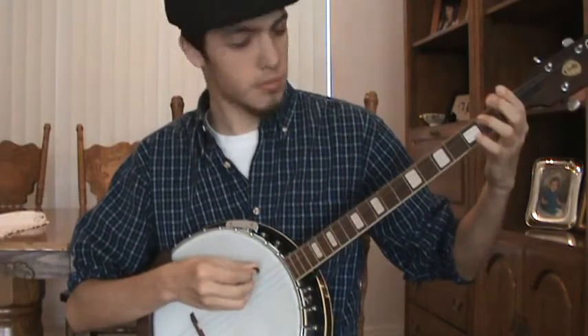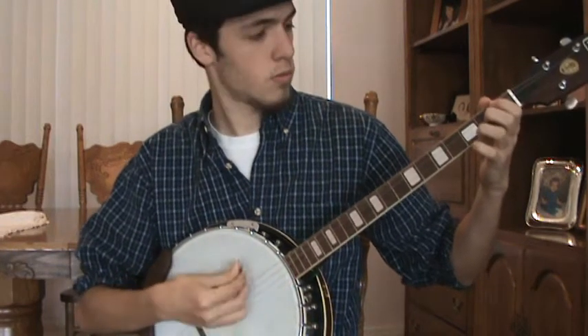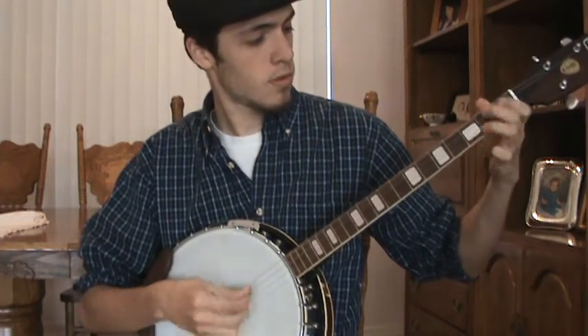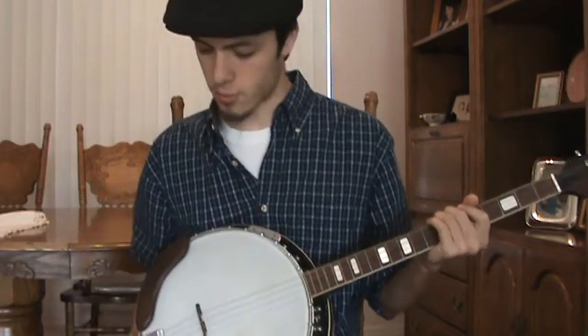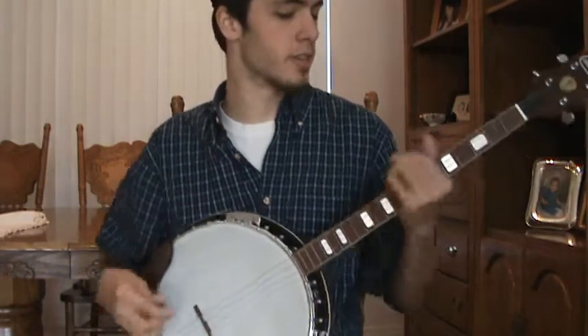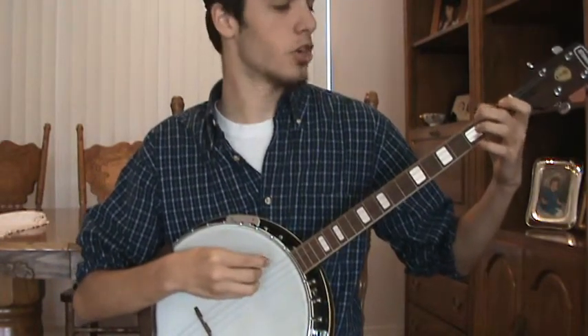I mean, it sounds pretty good. Granted, I have no idea how to play it yet, but overall it sounds pretty good. My little concern is when I play up the neck — like I was saying on the third and fourth string — I'll go ahead and show you, I get a buzz.